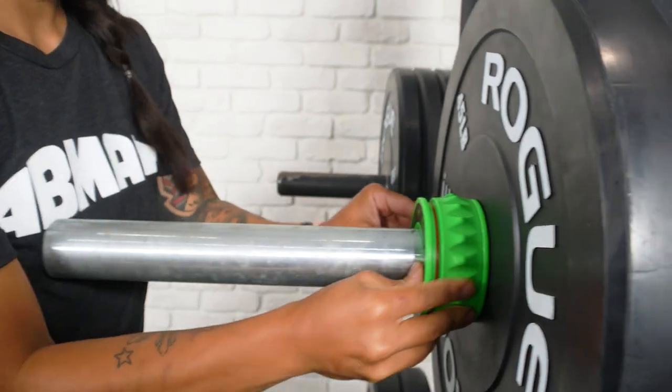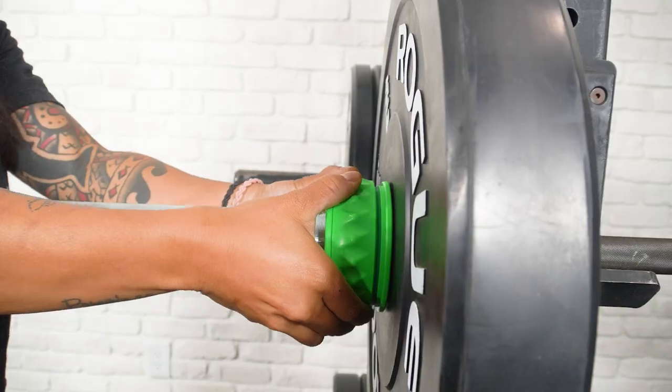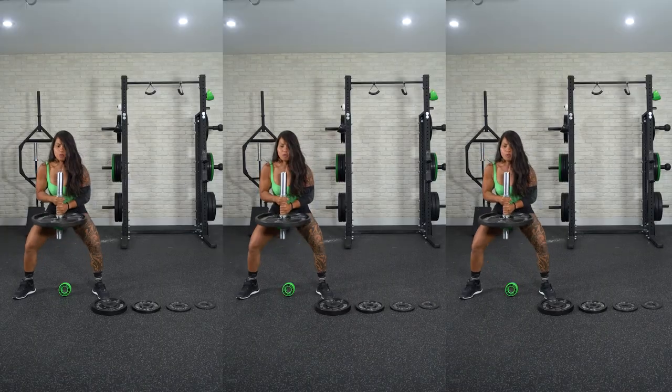While in the red position, these collars move freely and lock by pulling the outer sleeve towards you to expose the green position, securing your weights throughout the movement.